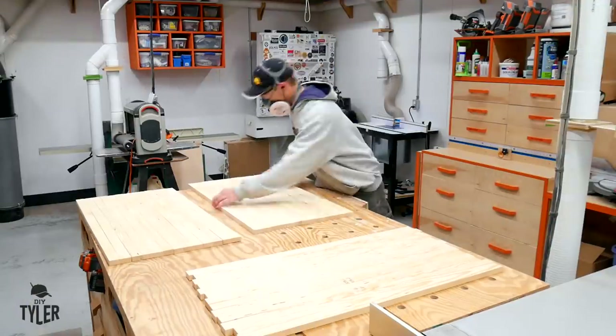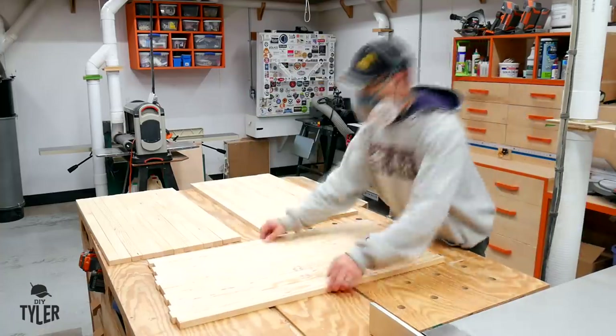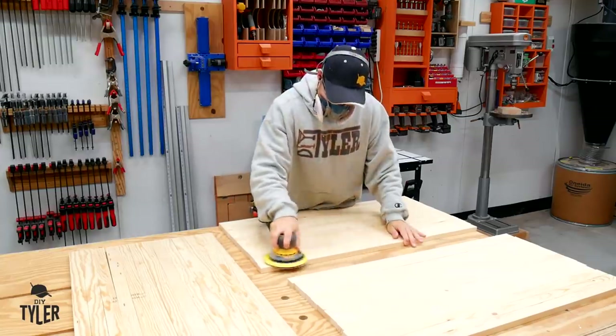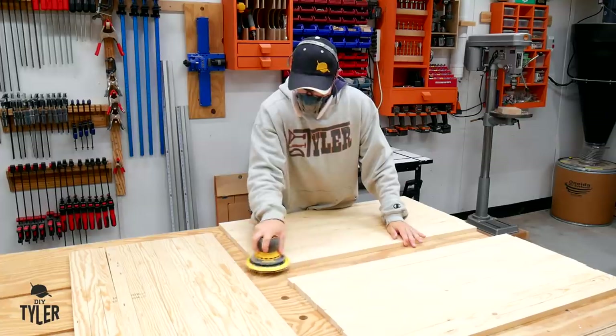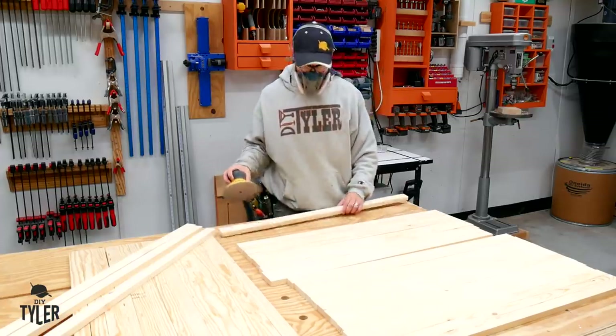So any width that you need, but make sure that you have 10 foot boards as that is the most important. Once everything was cut down to its proper dimension, I spent a little bit of time making sure that it had the best grain pattern visible. And then it was on to sanding — I used 150 grit on my random orbit sander.